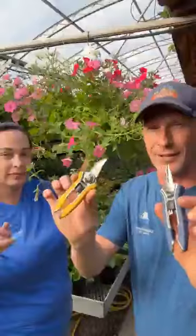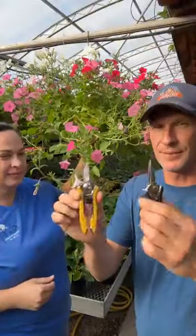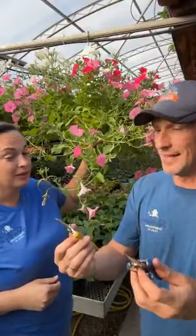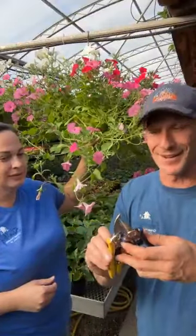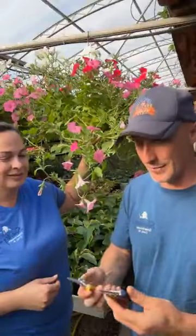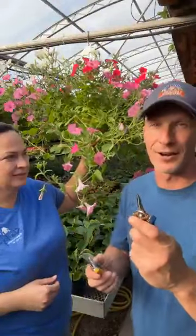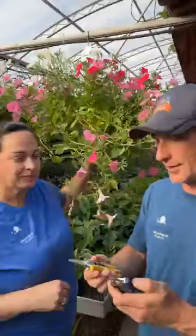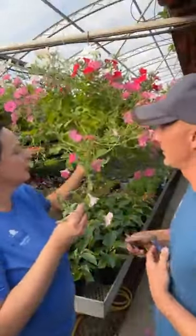I've got my handy dandy little DRAM shears and these are super nice. They're super sharp, so be careful - I'll try not to cut myself on a live video. They're nice and small, they go right in your pocket. These are on our beatyourneighbor.com website, so if you're looking for these, that's where you can find those. It's a local company in Wisconsin that makes these, so that's fantastic.